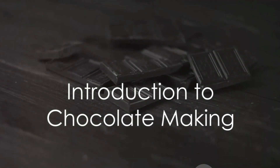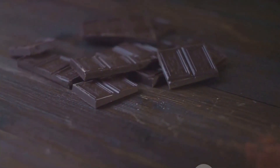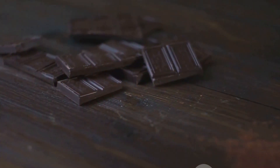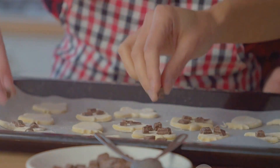Have you ever sat with a delicious piece of chocolate and wondered how it's made? Well, you're not alone. The process of making chocolate is a fascinating journey, one that takes us from the humble cocoa bean to the luscious chocolate bar we all know and love. And the best part? This journey doesn't have to take place in a far-off factory or exotic location. In fact, it can happen right in your own kitchen.